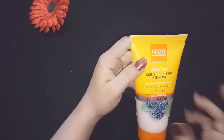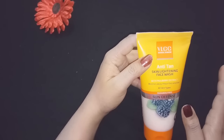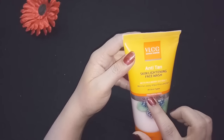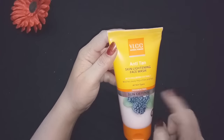It is suitable for all skin types — you don't need to worry whether you have dry skin, oily skin, pigmentation-prone skin, or normal skin. Anyone can use it. And the best news is it is paraben free.